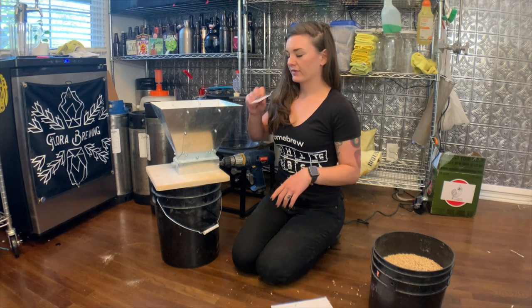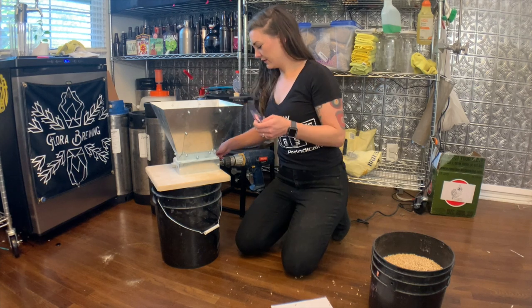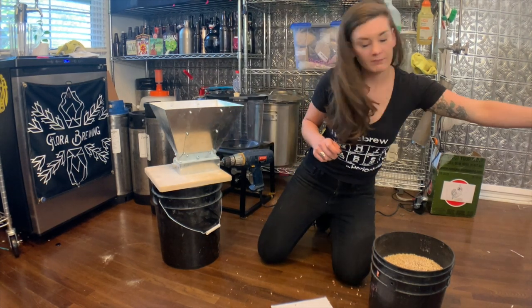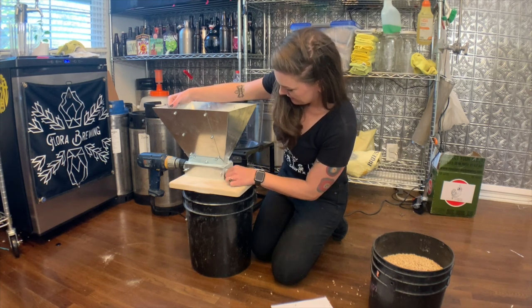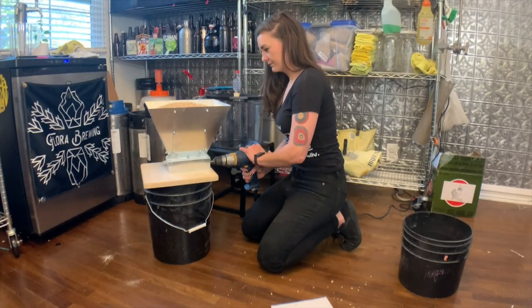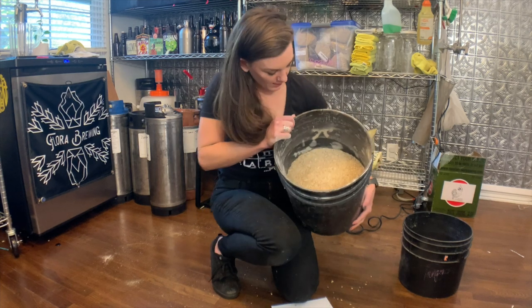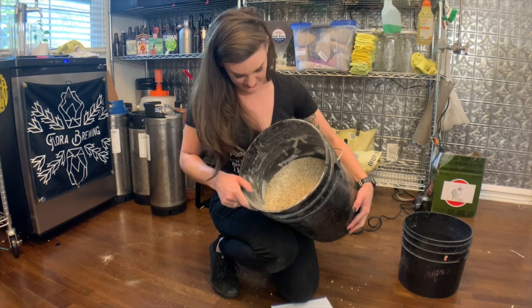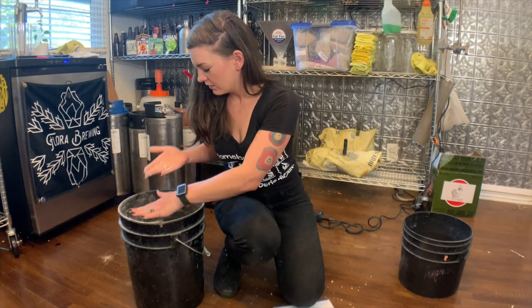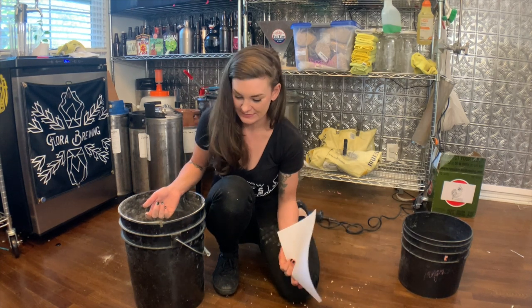I set my mill at about the width of a credit card — I use my subway card — and it looks about right from the last time I milled. If you want to change it on this monster mill, all you do is loosen these and then the rollers adjust with this turner. I grind my stuff really fine because I'm doing brew-in-a-bag, almost on the verge of flour but very chunky flour. Doing that, I'll get a lot of yield from this malt, so I don't have to use as much as you typically would.